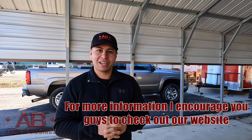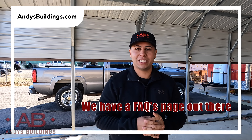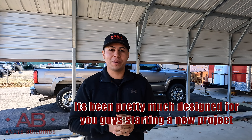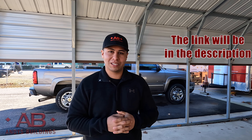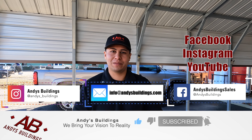For more information, I encourage you guys to check out our website. We have a FAQs page designed to help you during your building process when starting a new project with these metal buildings. The link will be in the description. Make sure to follow us on Facebook, Instagram, and YouTube.